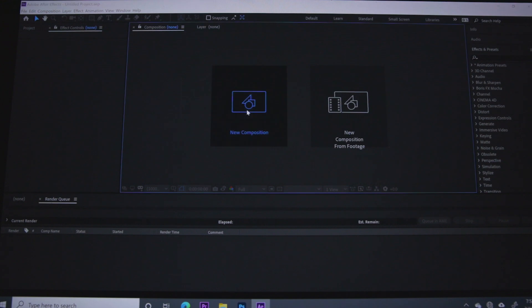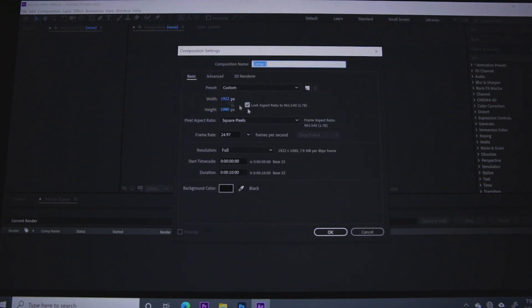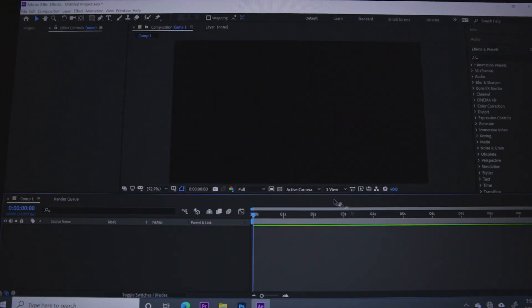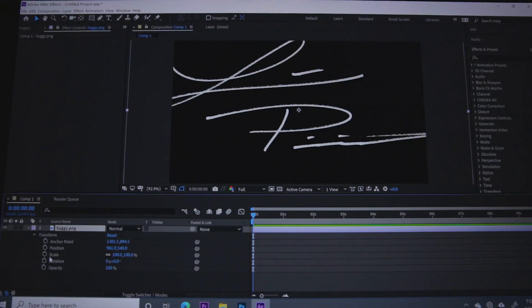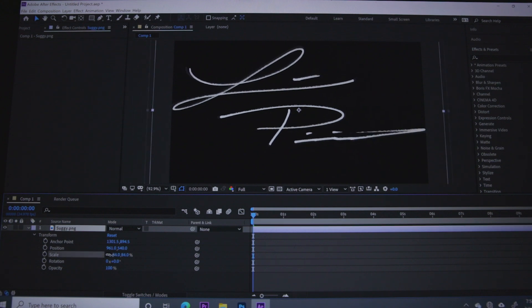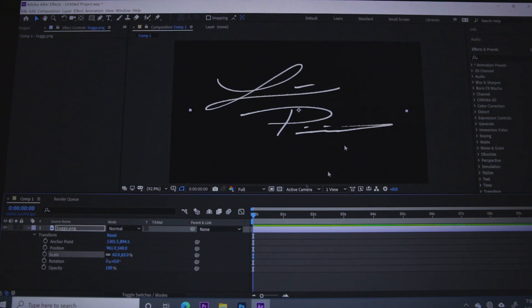Once we get into After Effects, we're going to make a 1080 timeline. All we're doing is taking our PNG file and putting it into After Effects. Scale it properly — yours may be really big or really small — scale it to where it fits the screen.